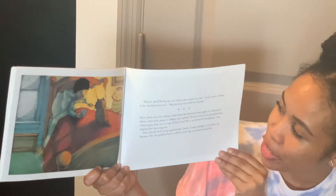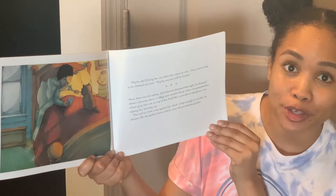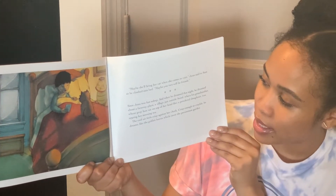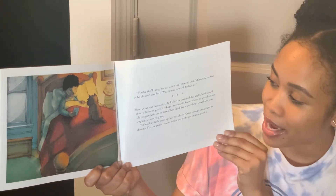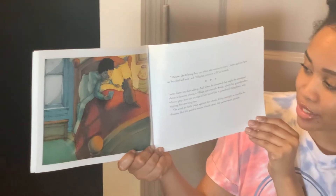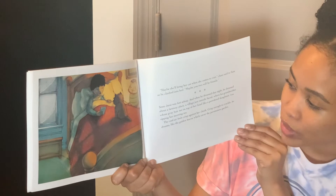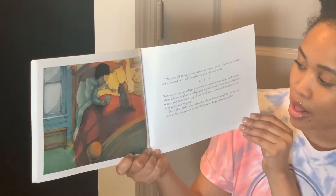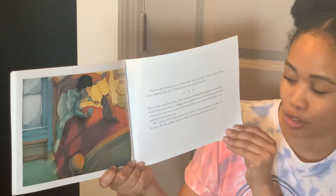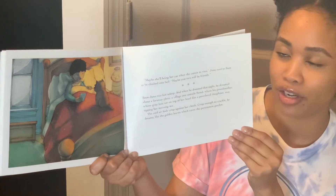Maybe she'll bring her cat when she comes to visit, Juno said to Sam as he climbed into bed. Maybe you two will be friends. Soon, Juno was fast asleep. And when he dreamed that night, he dreamed about a faraway place — a village just outside Seoul, where his grandmother, whose gray hair sat on top of her head like a powdered donut, was sipping her morning tea. The cool air feels crisp against her cheek. Crisp enough to crackle. Like the golden leaves which cover the persimmon garden.